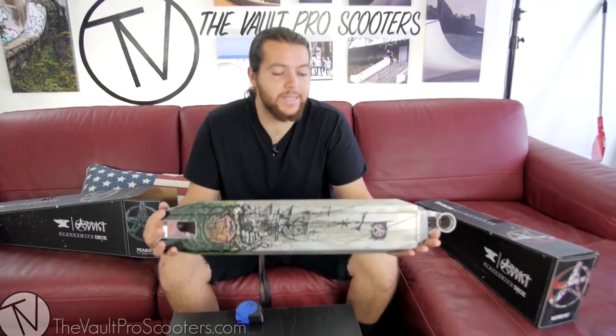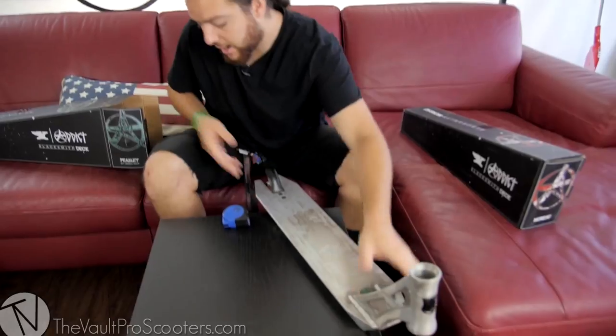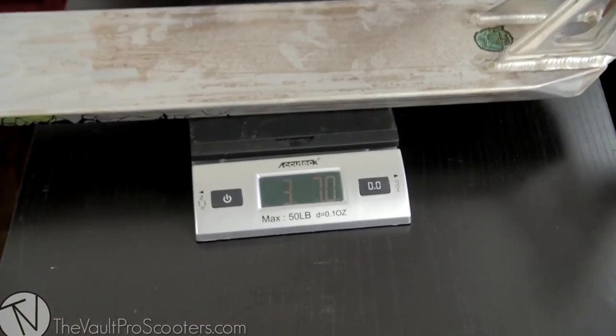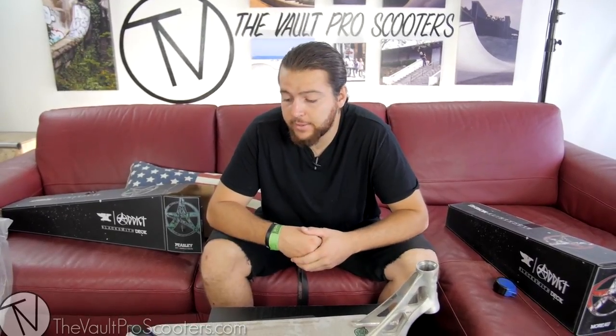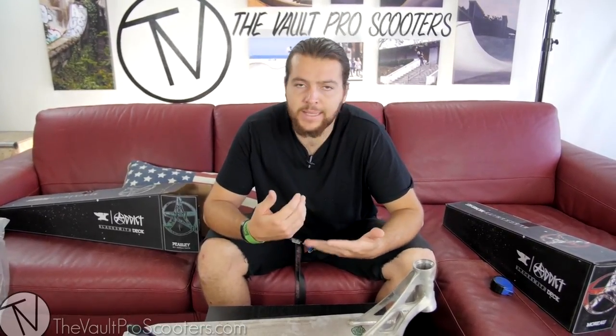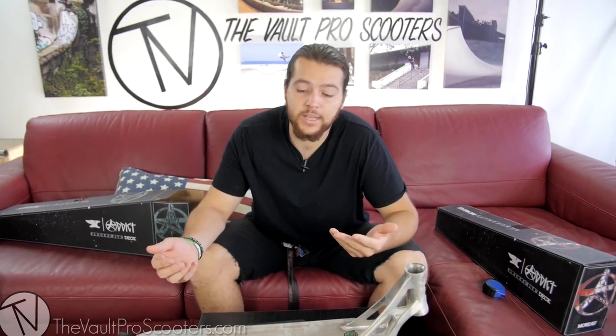That's going to be the Addict Alex Peasley. The last thing we're going to cover is the weight, so let's weigh this out. It's going to be three pounds and seven ounces, so you can round this deck at about three and a half pounds. Not too bad — definitely for being an Addict deck some people would think it should be lighter, but being 23.2 inches long and 4.9 inches wide, it's definitely understandable.